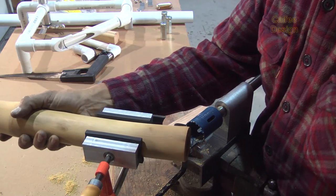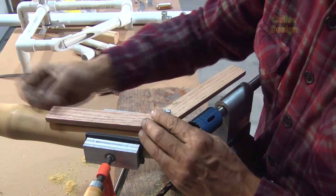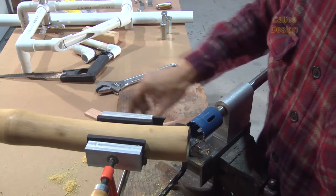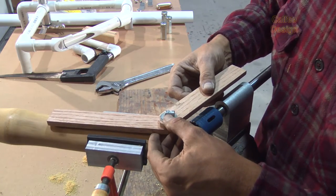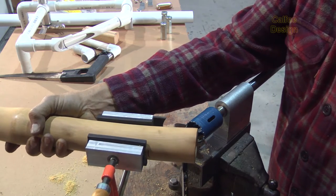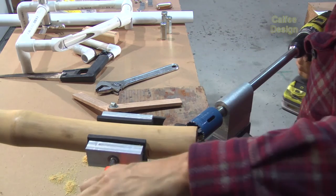Good thing I didn't tighten it too much. I do need to bring this out a little bit. Here we are — a little bit more. That looks good. Double check it. That's pretty close — extra tight. Now I can adjust this a little bit. Looks like I've got my line here, and this is going to almost hit that line.